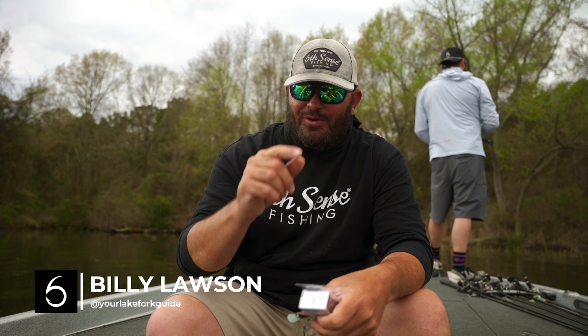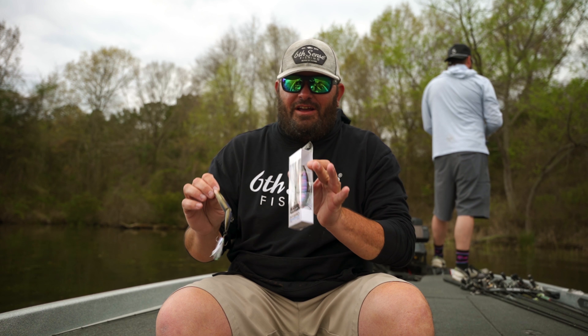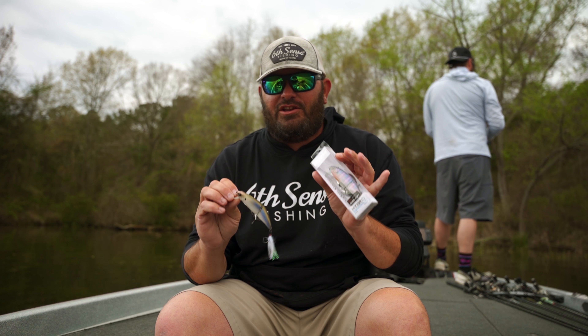What's going on guys, Billy Lawson from Your Lake Fort Guide. I want to talk to you today about a good bait from Six Cents Fishing. It's spawn season right now, and right behind the bass spawn comes the shad spawn. When it comes to shad spawn, you're going to have to have this bait in your boat.